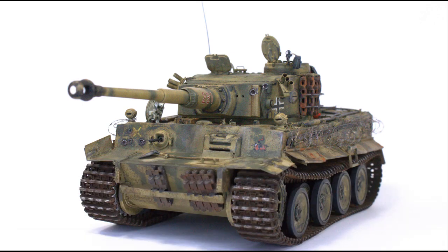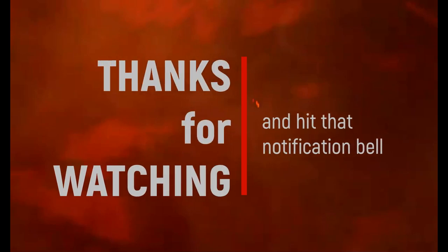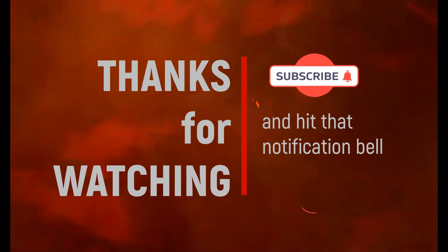Okay my friends, that brings it to the final reveal of the Badass Tiger I. I want to thank you very much for watching guys. Thank you for having been with me. Please subscribe and don't forget to hit that notification bell. We'll meet in the next video. Bye-bye!